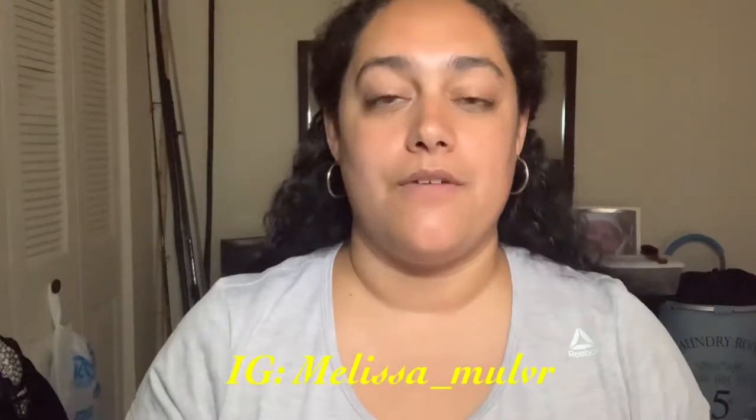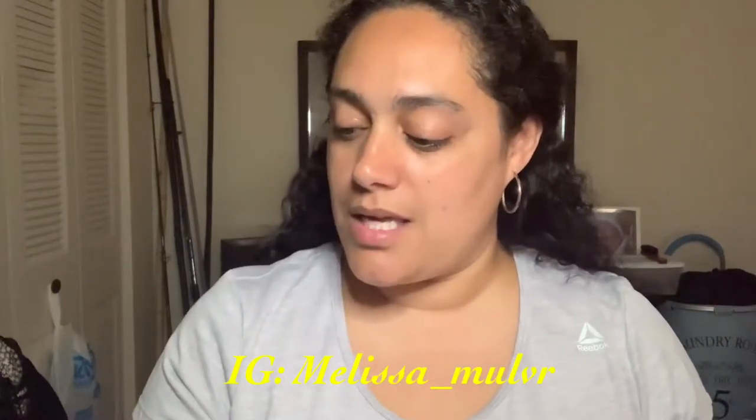Hey guys, welcome back to my channel. For those who are new, hi, welcome — my name is Melissa. Today's video I will be talking about my BoxyCharm box that I got this month of July. It is the BoxyCharm Au Naturel, and I'm going to be reviewing and testing out everything that I got in my box for this month.